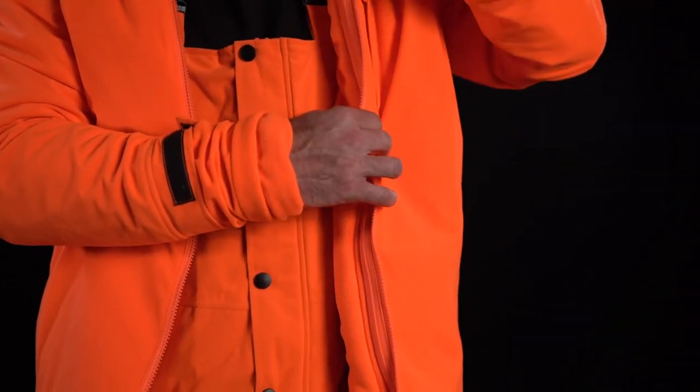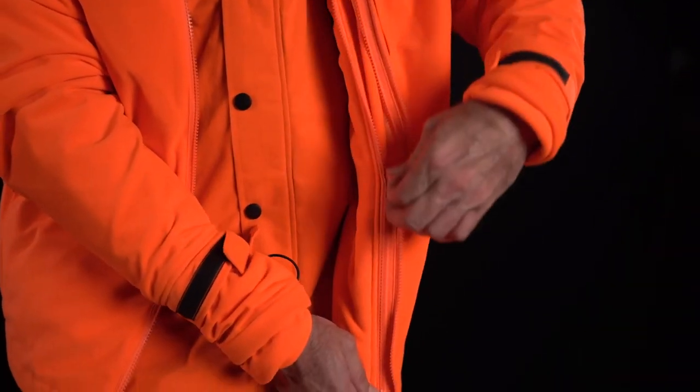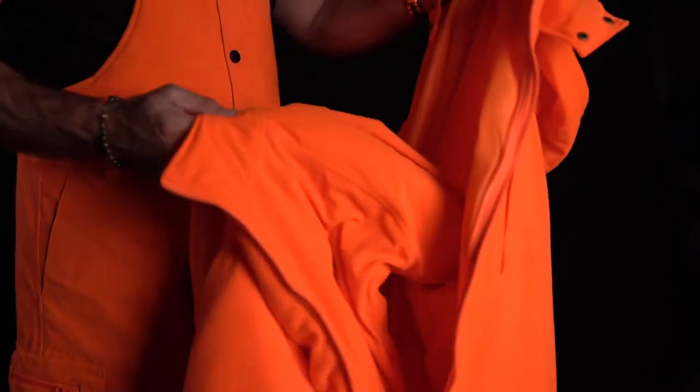The jacket can be worn separately as a rain or cover-up jacket, or as part of the system as the waterproof shell over the inner insulating jacket.